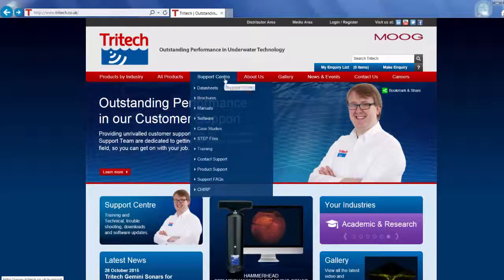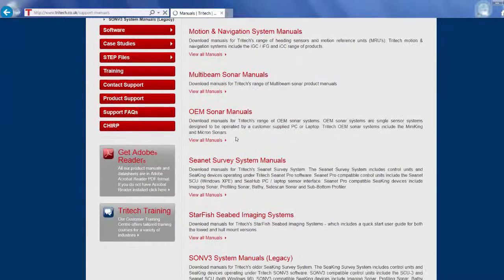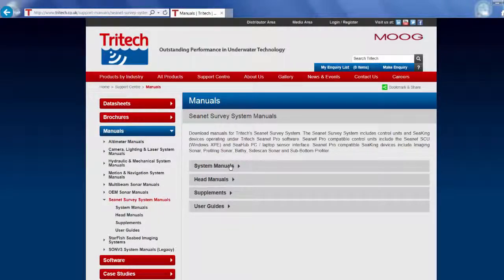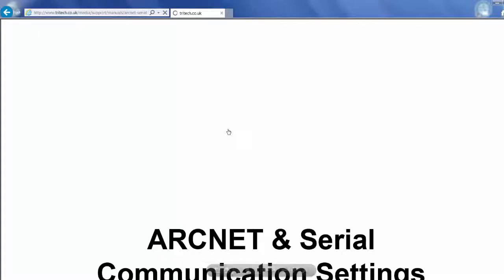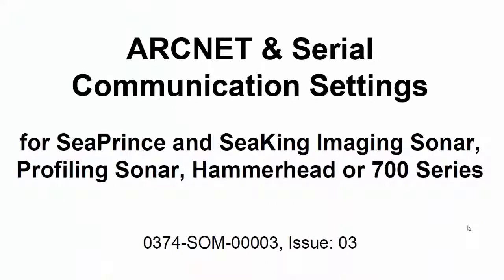On the red band, select Support Centre. Select Manuals. Scroll down and select CNET Survey System Manuals. Select System Manuals. Select ArcNet and Serial Communications Settings.